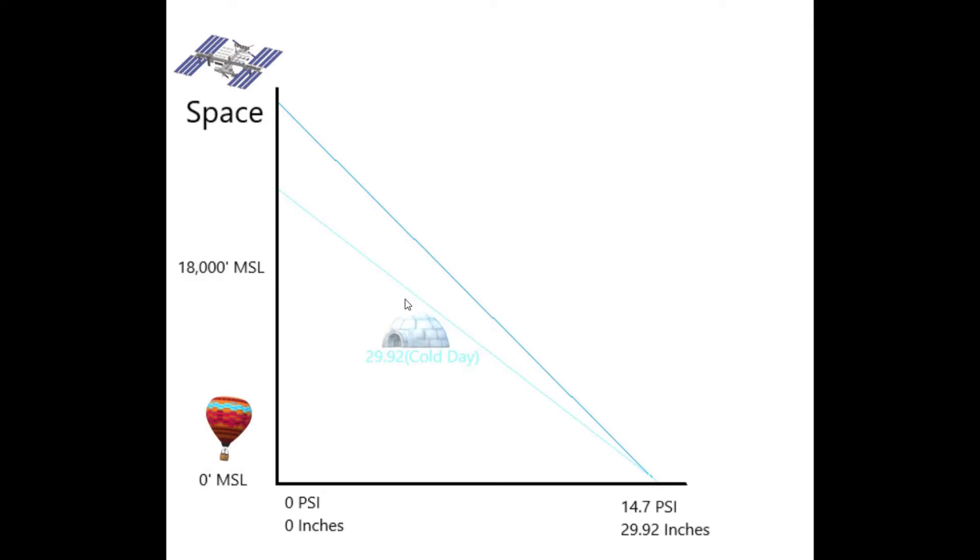Think about flying through mountains in freezing cold — you're in Colorado in January. You could actually be three, four, or five hundred feet lower than what you're actually indicating. So we're going to talk about some ways we can mitigate and expect some of these altimeter discrepancies to occur.